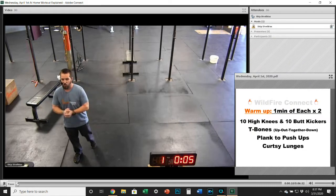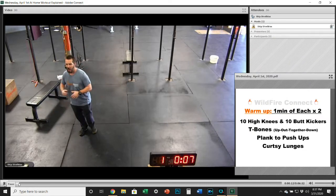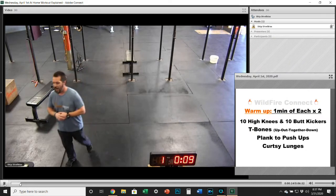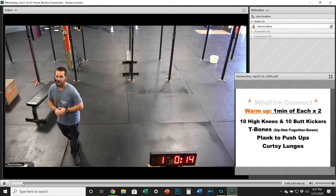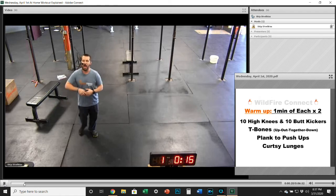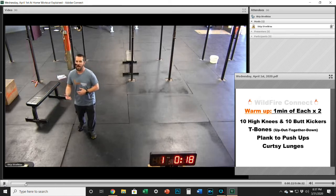Wednesday, and we have got a great workout for you today on Hump Day, and we're going to get right after it today. We've got a warm-up where you're going to be doing one minute of each station, and we're going to go through this two times.